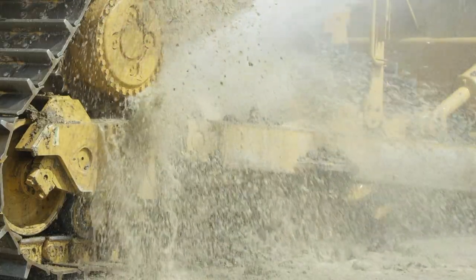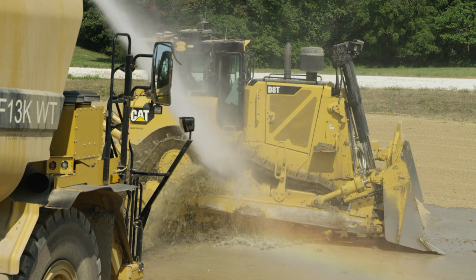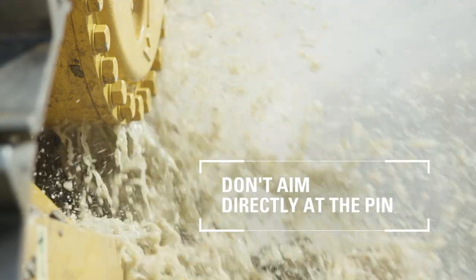Utilizing a water cannon can typically take a couple of minutes to loosen things up, and the debris will fall right off after that. One important thing when using a water cannon or water hose: make sure you don't aim directly at the end of the pin and push in the oil stopper, as this can ultimately lead to a dry joint and cause a failure. Also make sure you don't hit any glass areas or the cab frame, just from a safety perspective.